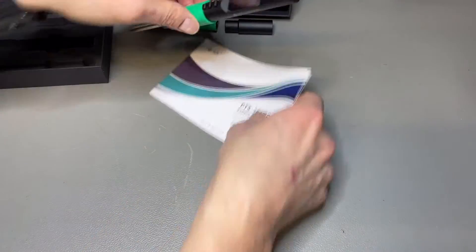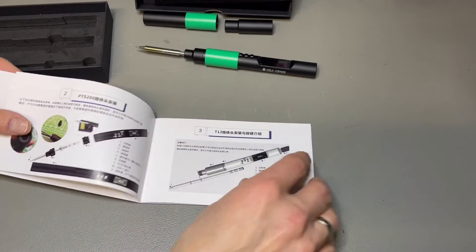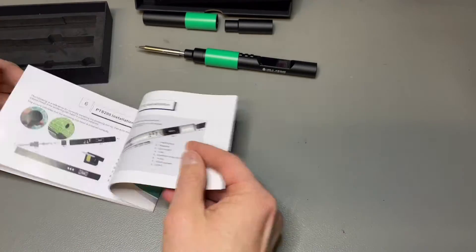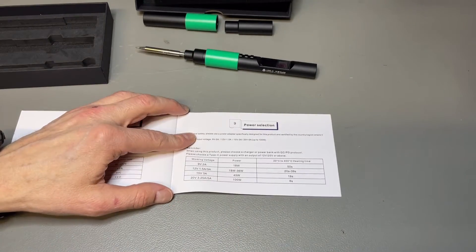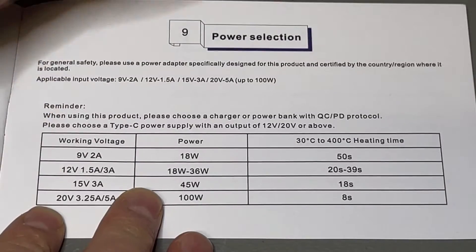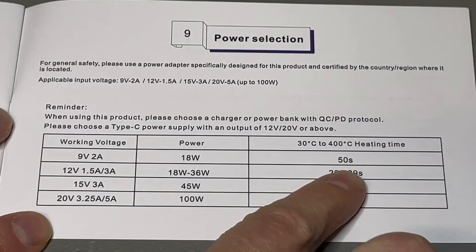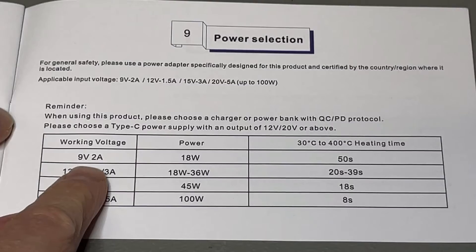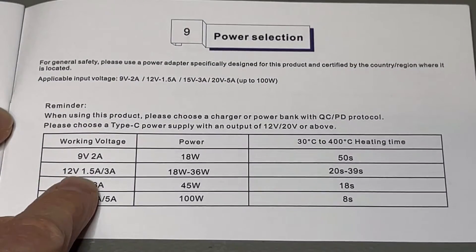About how to power the device: it has a USB connector, but keep in mind it is 100 watts, and that is quite a lot. You can power it in different ways. At the lowest, 18 watts, you need 9 volts at 2 amps — so this is not your standard USB charger, not your old one, because that would be 5 volts.